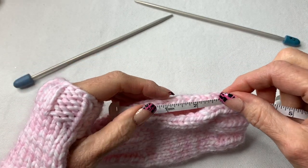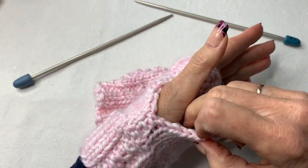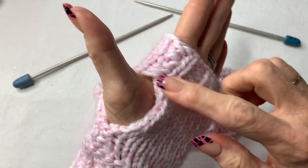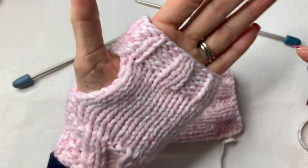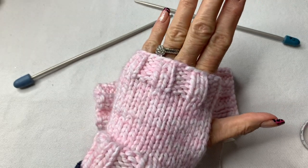The thumb opening is anywhere from one and three-quarter inches to two inches. For a larger hand you're going to want to do a two-inch opening. I do have large hands and this opening is about two inches, but one and three-quarters is probably your average.